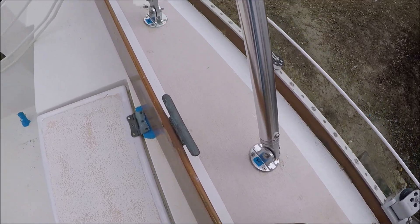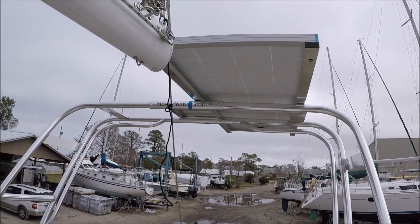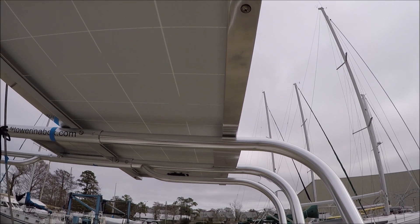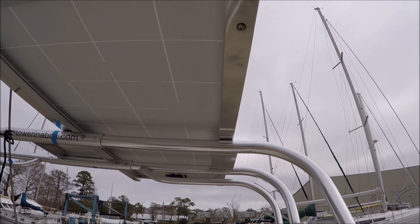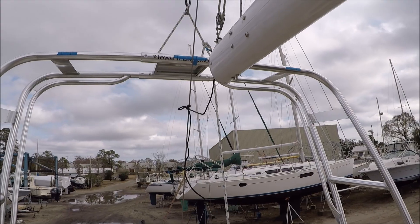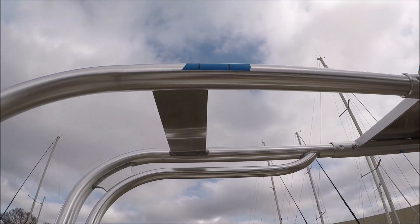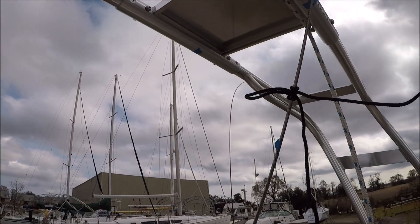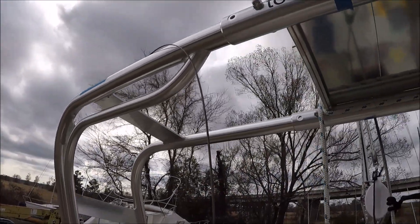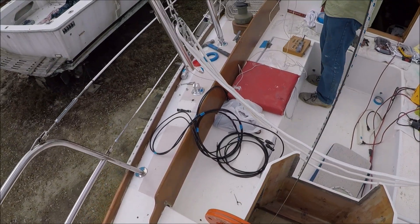We're dry-fitting by securing the bases and setting up the solar panels, which I've bolted to these frames. Originally I thought they might be stainless but they're actually thick-walled aluminum with a polish on them. We marked where the solar panels are going to go with blue tape and drilled some holes to pass the solar wire through the frame. I've attached a plumber snake and fed it down through.